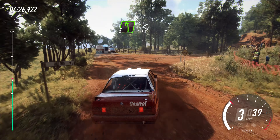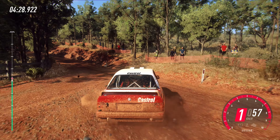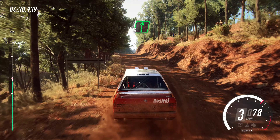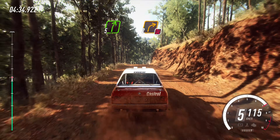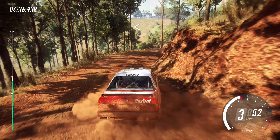Into five right long, tightens, three. Opens. Into flat right of a crest. Continues of a long crest. Into five right long, tightens, two. Don't cut. Opens of a crest.